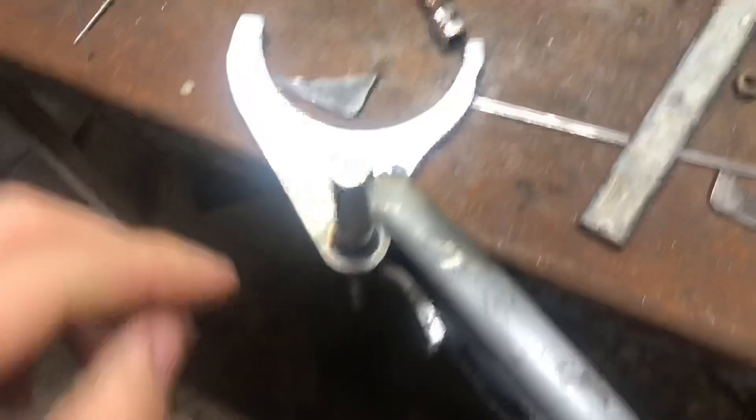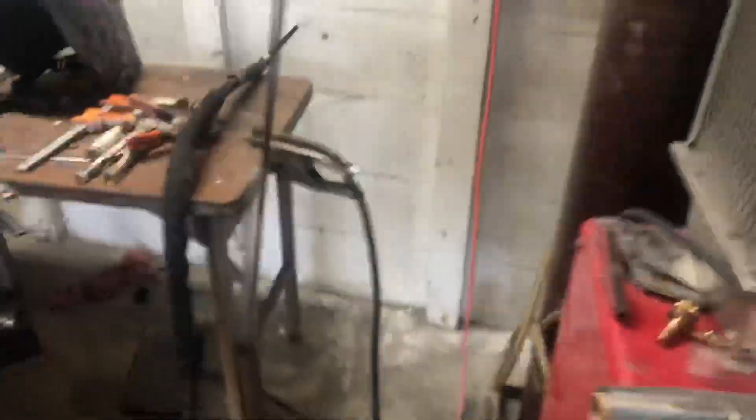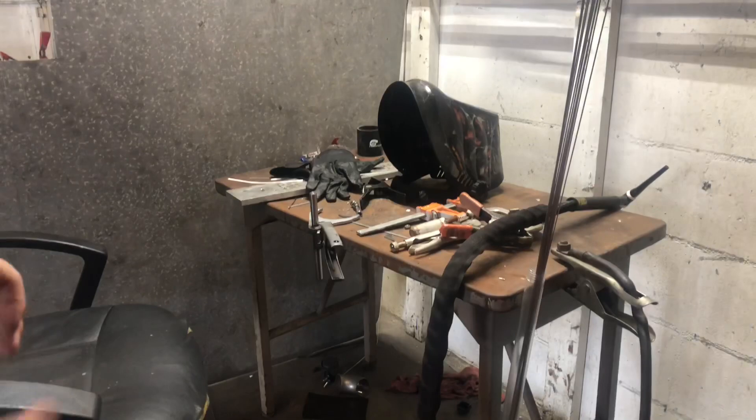I'm going to go get some food right now, and when we come back we'll weld it up. Now I'm going to try to weld this — get some plates onto there. I'll probably fail at it but I want to give it a try; worst case scenario I'm going to get Rick to help me out.